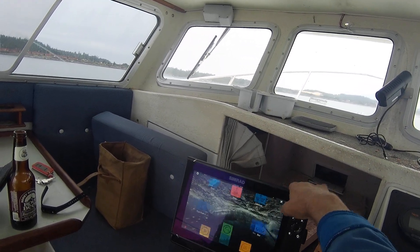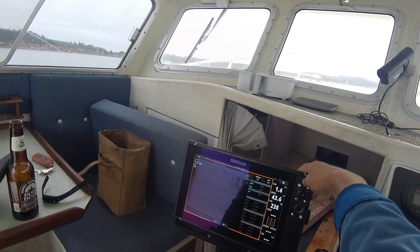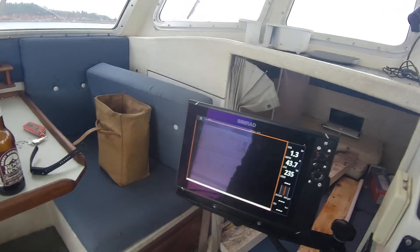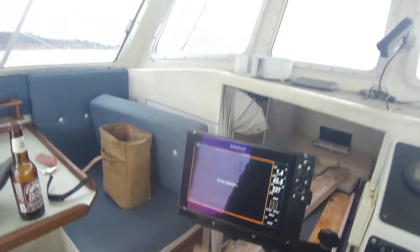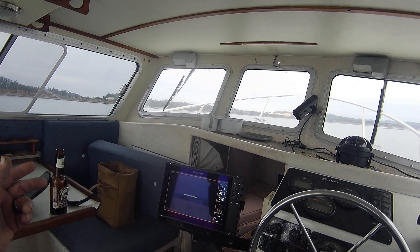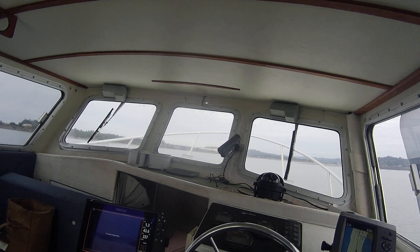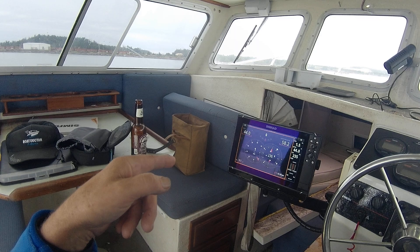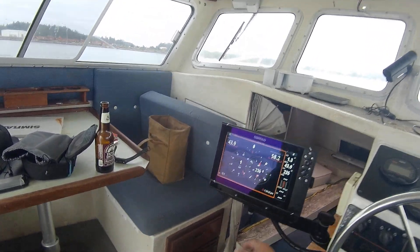Just GPS, that works — actually pretty fast. Radar works. Instruments: they never even configured that. It just gives you your depth, latitude and longitude, and course over ground. There you go — 237 degrees, depth, water temp, volts, and time. So there you go.